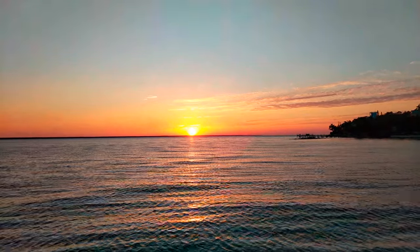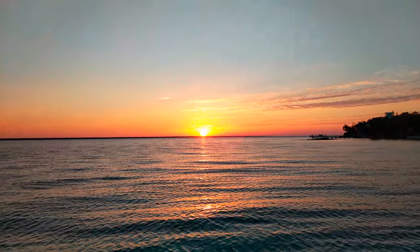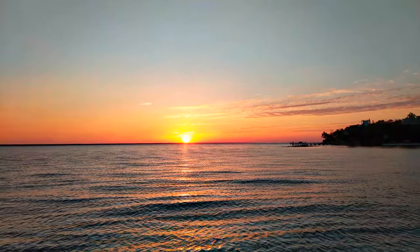We're in Green Turtle Cay, starting to look at our crossing back to the States, and trying to appreciate every last sunset.